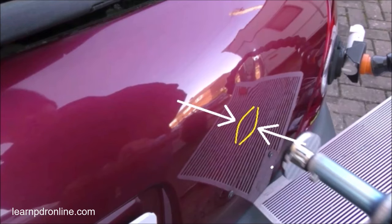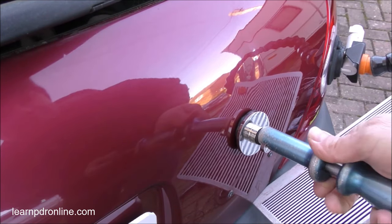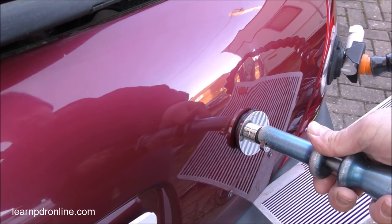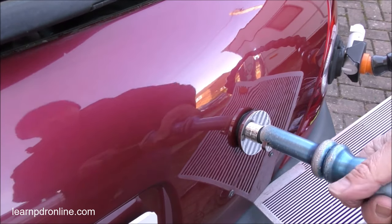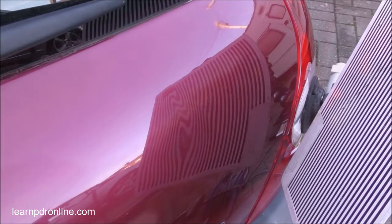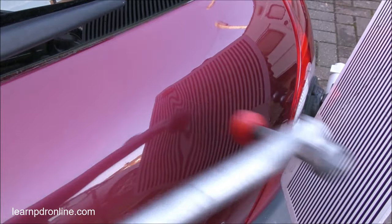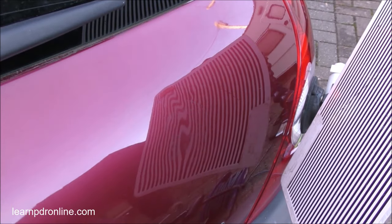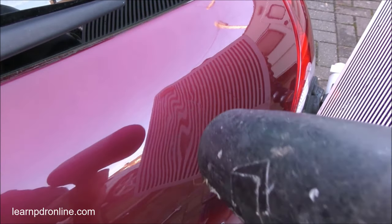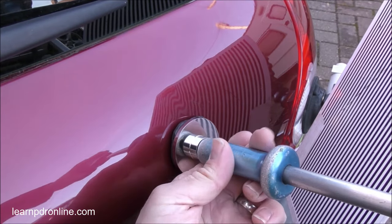Just here between the arrows, right where these lines splay apart, is my low spot. So once again I'm going to attach my cold glue with a slight twist and then just give it a couple of light taps to bring that out. It just brought up the low but there's still a lot of work to do. Because it's quite tense I'm going to open up the dent - I'll speed up the video so you can really see the process - and this will allow the panel to become softer and really start to help me lift up the lows.